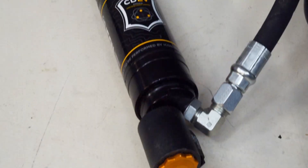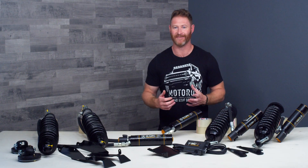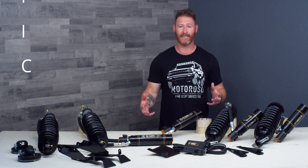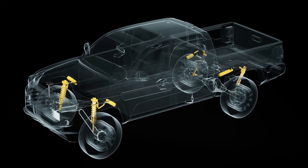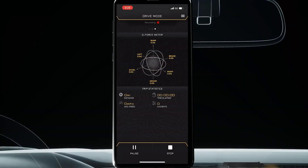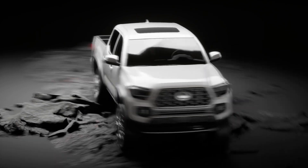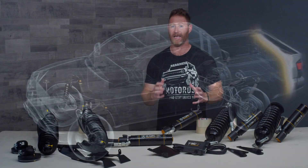This kit features their CDEV shocks and their IIC unit, which is a proprietary technology that Icon has developed. CDEV stands for Compression Damping Electronic Valve and IIC stands for Icon Intelligent Control. These shocks feature the ability to make damping adjustments electronically, controlled through the IIC unit via a Bluetooth app on an iOS device, without having to get out of the vehicle and make changes to the shocks manually — which is a huge advantage to your experience and fun factor out on the trail, letting the suspension manage itself rather than having to make manual adjustments.